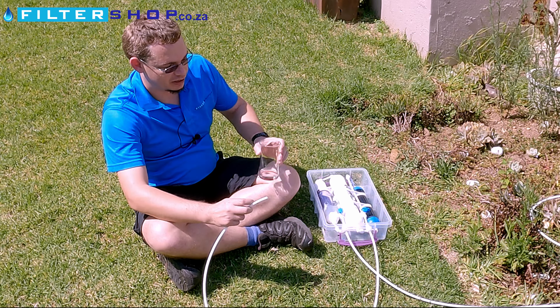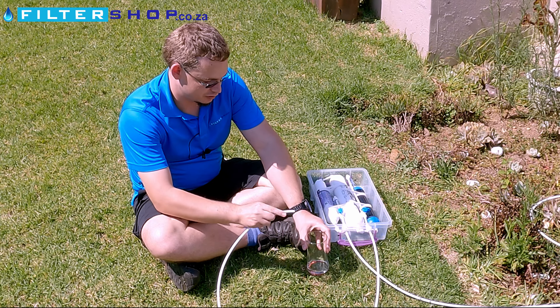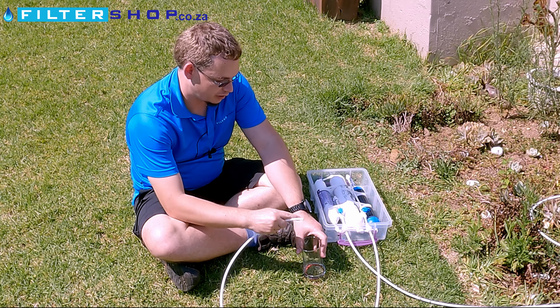Here we have our inline camping system. The nice thing about this is that for what it actually does, it's a very compact unit and easy to travel around with. The downside compared to some of the larger systems is it hasn't got a built-in pump, so you need to have a tap somewhere to connect it to, or at least some sort of pressurized source to hook it up to inline.